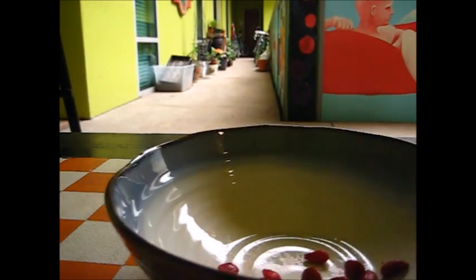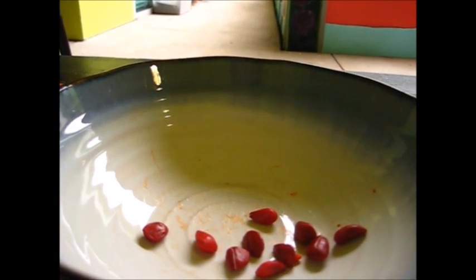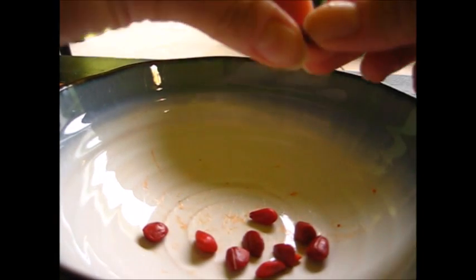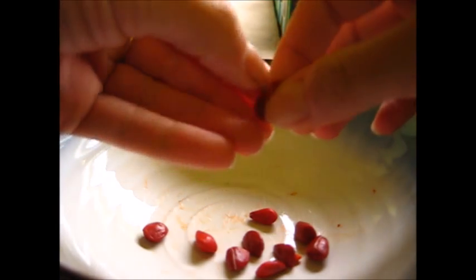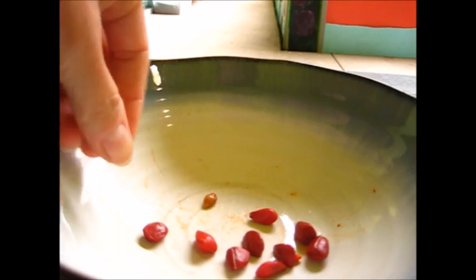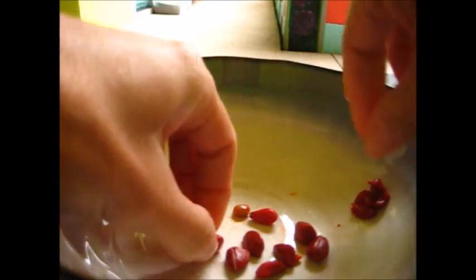We're going to put them in a bowl and we are going to smush the pulp off of them. So we're just going to smush them and the seeds are going to come out. That's what the seeds look like. We're going to put those to the side and smush all these seeds right out of their skin.